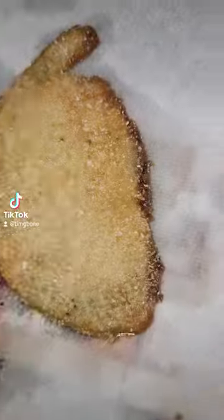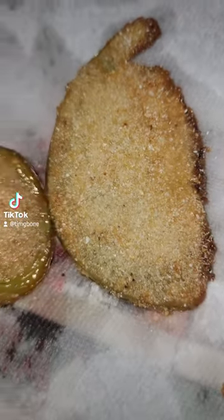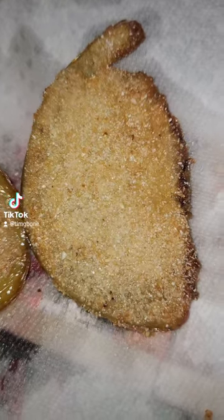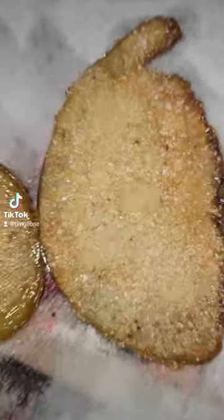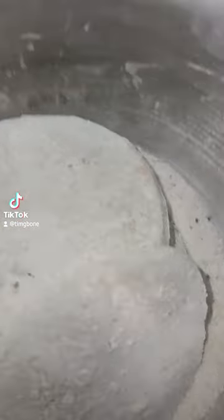Let's see how this comes out — I might have to do an egg wash but I rarely do those, so I don't think so. All right, these are the first ones up. Now let's get these other ones going.